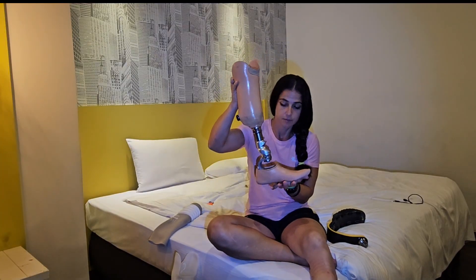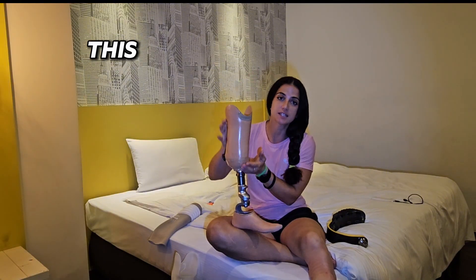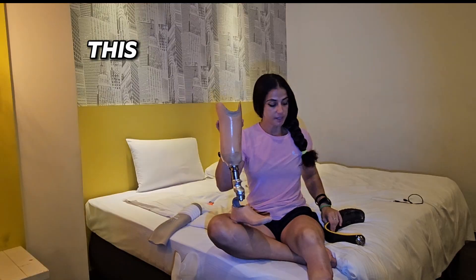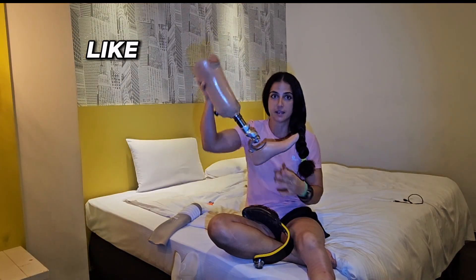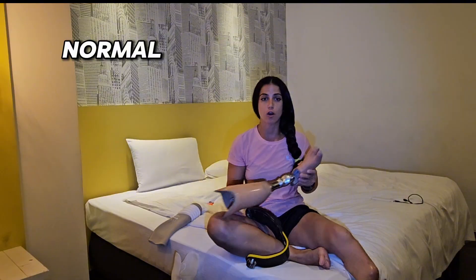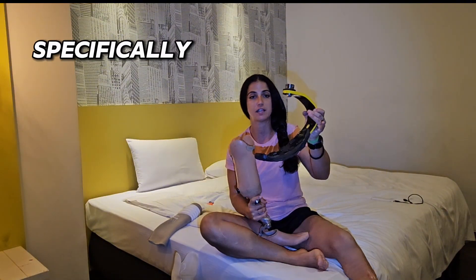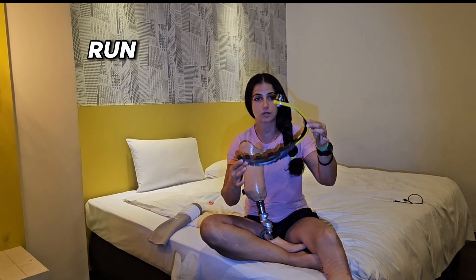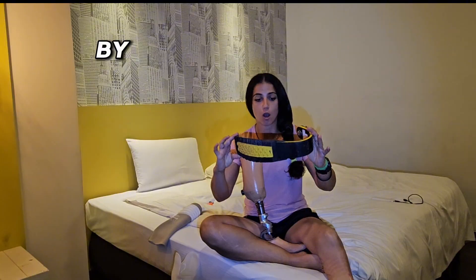Let's start from this leg. This is a leg with a foot — this is a socket and this is a foot. This is only a foot itself. I know it doesn't look like a normal foot with toes, because this is specifically for running and jumping. You only want to run and jump with this one. This is a Flex Run by Össur.